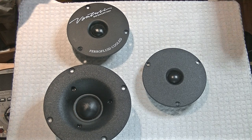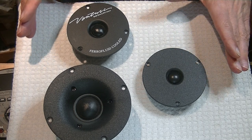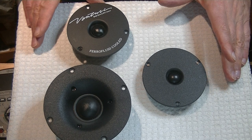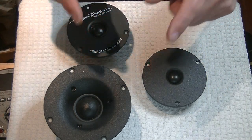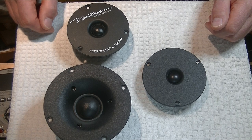We're going to look at the speakers, particularly the tweeters. But first, caution everyone: electronics and tube amplifiers can have very high voltages present, which can be lethal. Exercise extreme caution when working around them. Always consult a professional technician when in doubt.